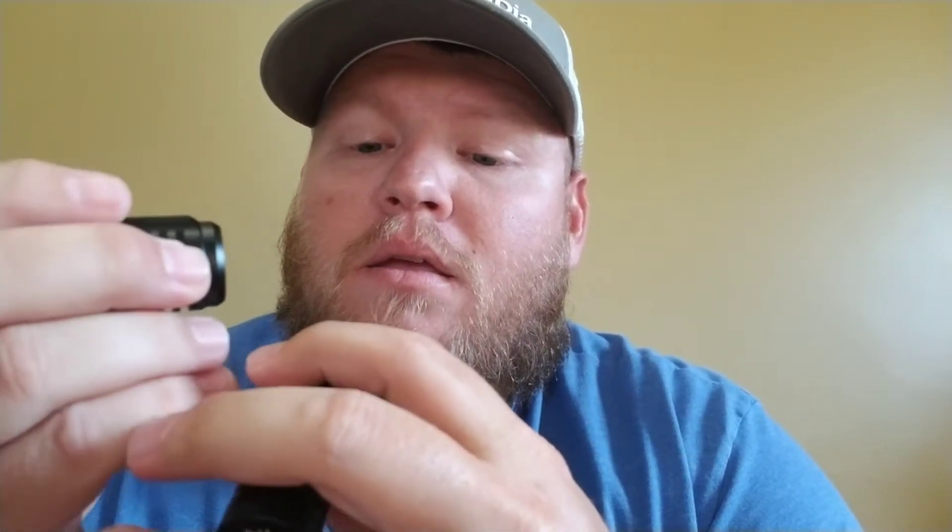No batteries — that's a big no-no for me guys. I don't like that. I hate getting products that don't have batteries. Even when I buy things, I hate getting home and sometimes they'll put it on the box in real tiny letters: 'no batteries included.' Put a battery in it, come on.